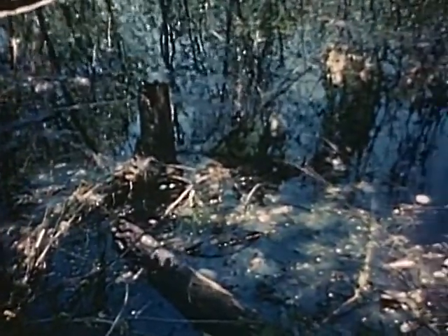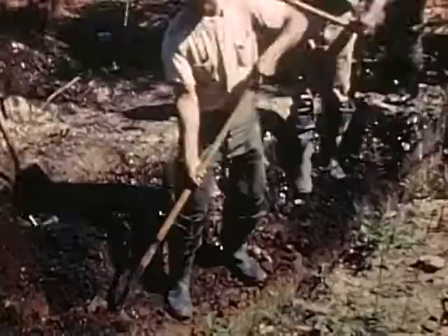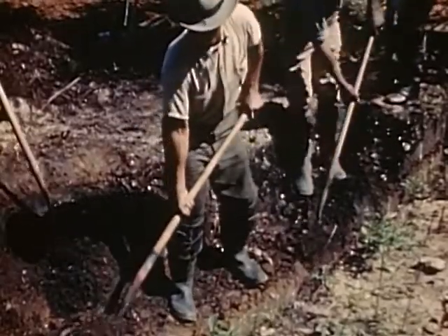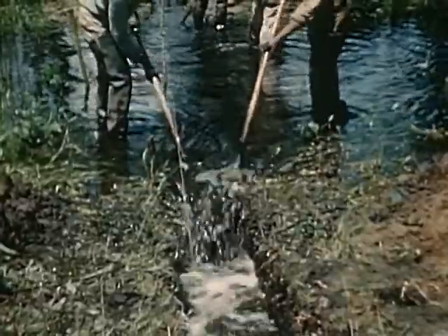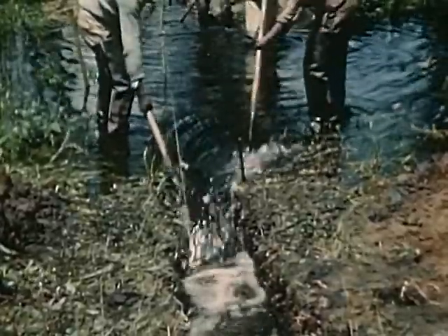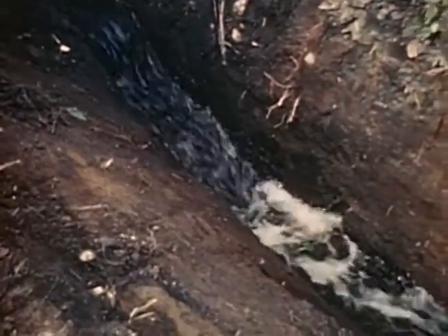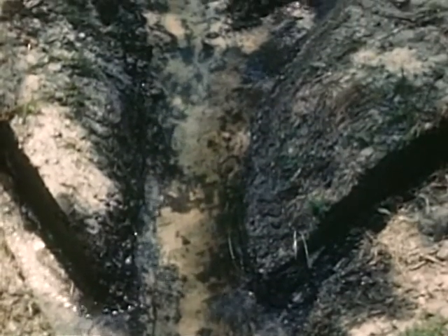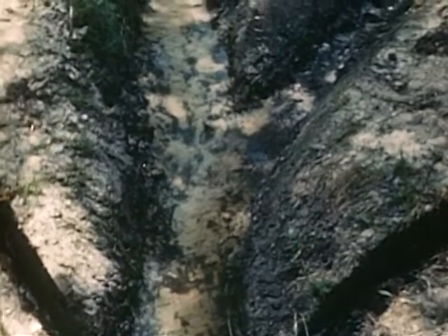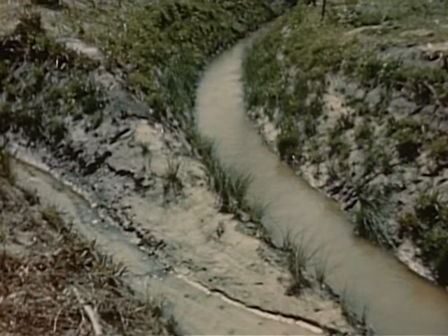Smaller areas were drained into the main ditch by laterals or side ditches. These were also dug from the outlet to the swamp. The pond was tapped and the water drained off in a steady flow, to enter the main ditch at angles designed to avoid any disturbance of flow in either ditch. Abrupt angles were avoided, and the discharge enters the main ditch a few inches above its bottom.